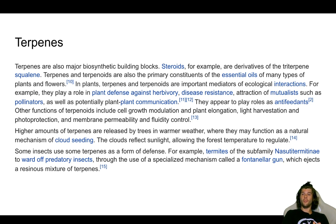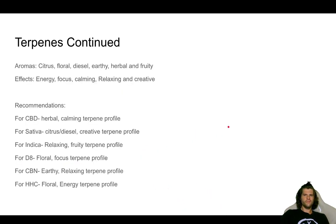Some insects use terpenes as a form of defense. For example, termites of a certain subfamily ward off predatory insects through a specialized mechanism called a frontalin gun, which ejects a resinous mixture of terpenes. Terpenes all day. So let's get into the terp profile — you have a couple of different aromas that can be labeled into about six different aroma profiles.